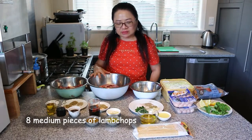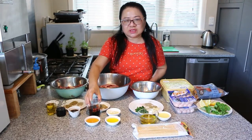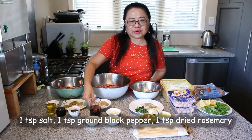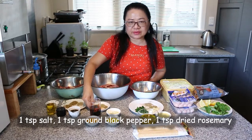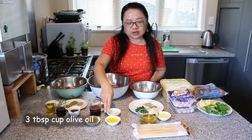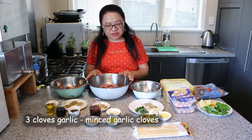We have 3 tablespoons of honey, 75ml of balsamic vinegar, 1 teaspoon of salt, 1 teaspoon of pepper, 1 teaspoon of dry rosemary, about 3 tablespoons of olive oil, and about 3 cloves of minced garlic. That's for the lamb chop.